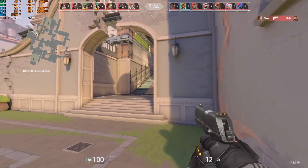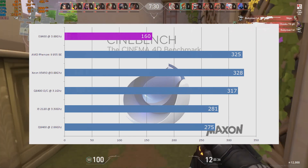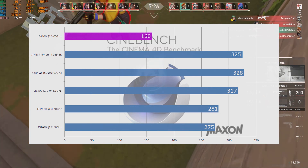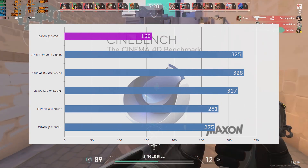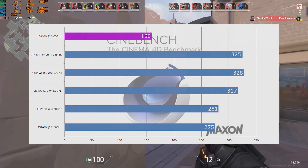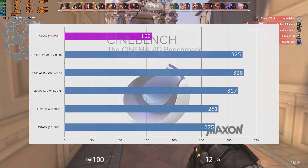In Cinebench, the E8400 scored 160 points. We did come last, but this is a multi-core score, so that's expected. We weren't that far off from the Q8400. An overclock would be interesting to see how much we'd gain in that area.